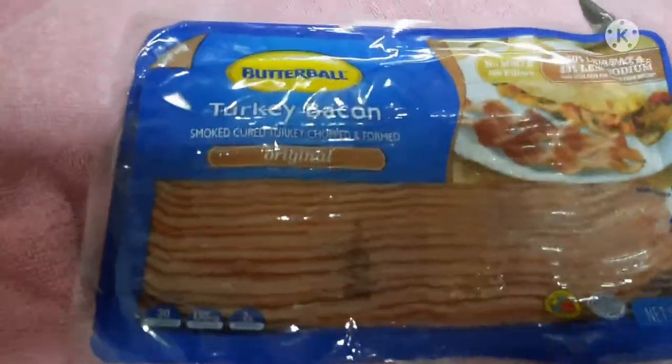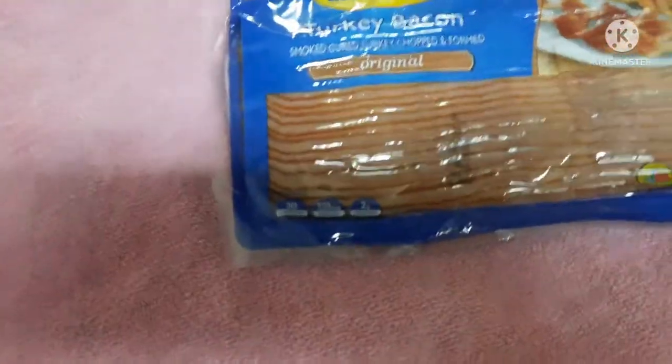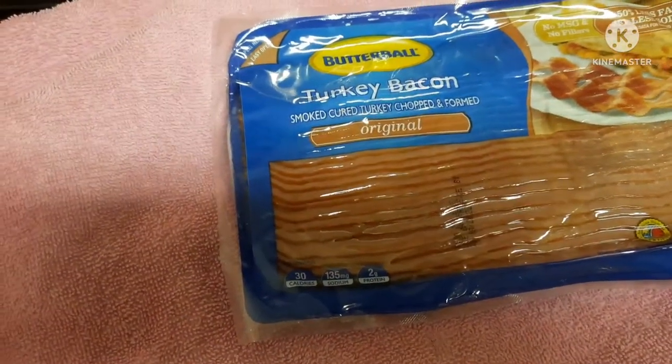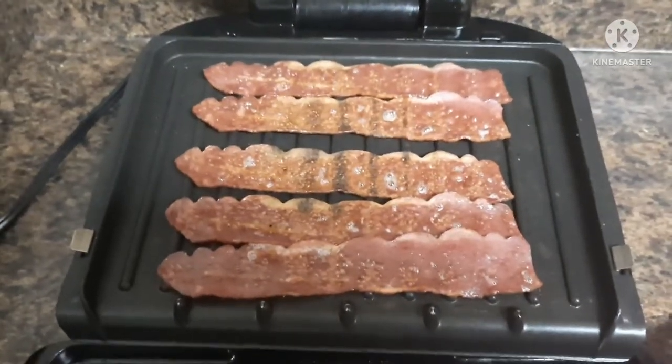Now I'm about to make some turkey bacon on the forming grill and let that cook. Some of them I'm going to do just bacon and then some I'm going to do just eggs. Okay, so this is the first five — I almost burnt them but I'm about to pull them up now.